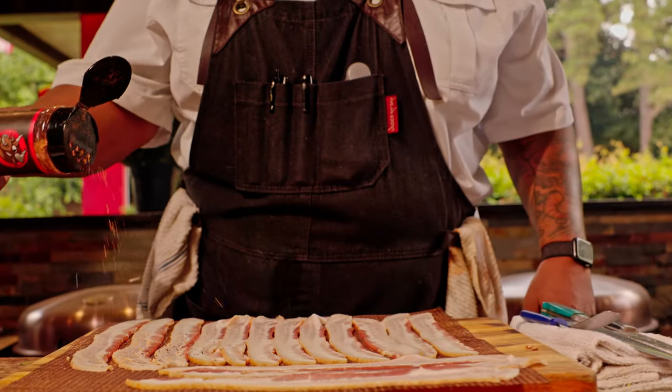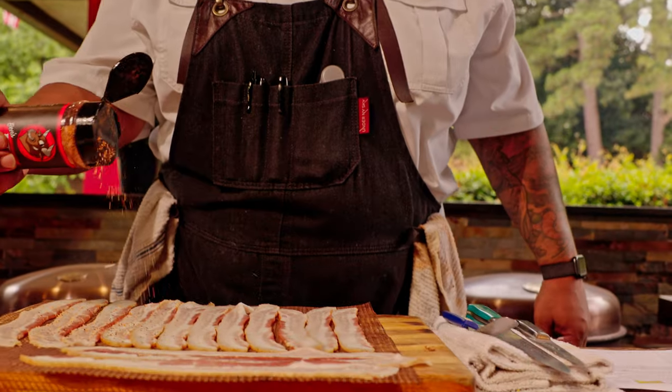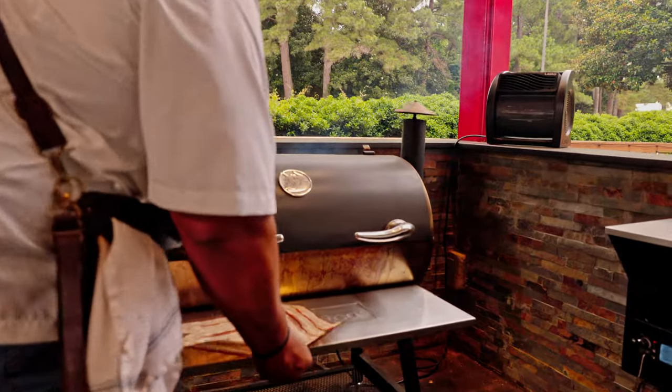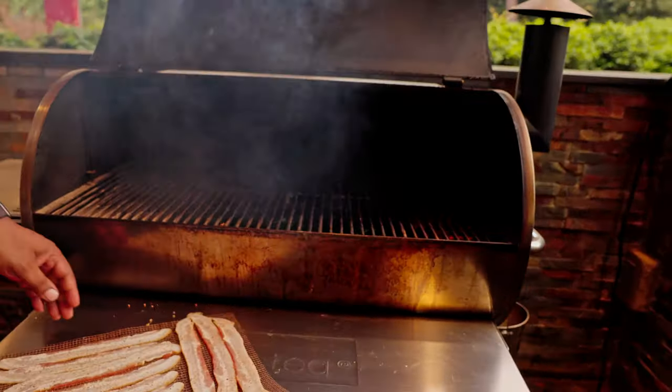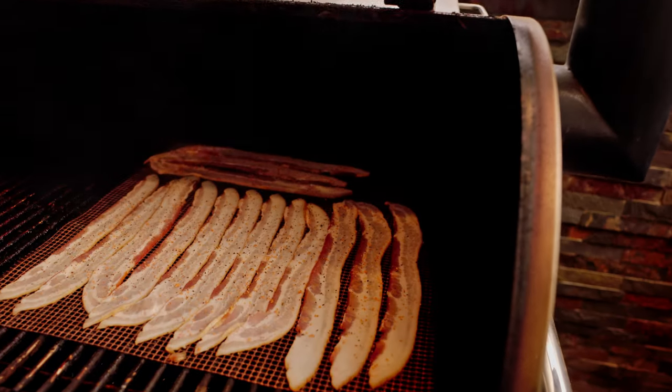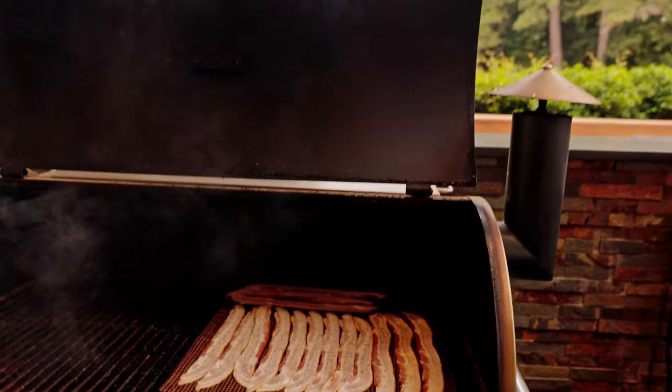I've got bacon laid out on our Rectech grill mat. We're gonna go ahead and hit it with a little bit of Ben's Heifer Dust, give it a little sprinkle right on top. I got the RT 700 set to 350 degrees — that's gonna be the optimal cooking temperature for this bacon. It's gonna take you about 15 to 20 minutes.